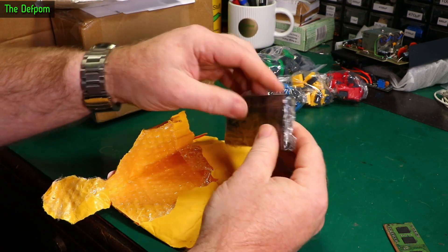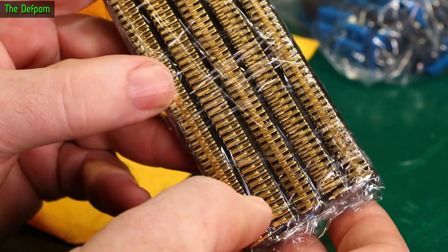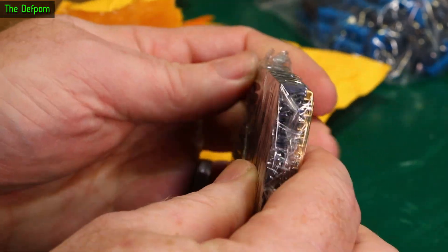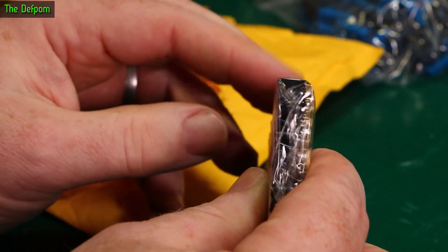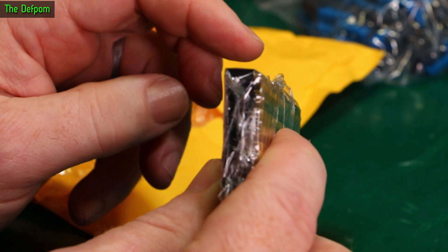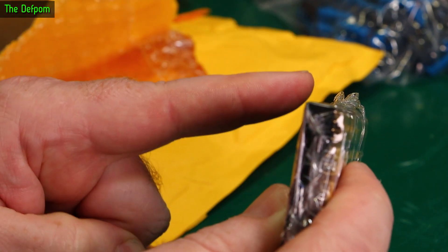A bunch of female headers — these are right-angle ones, so the pins are at a right angle to the face. You can put these on a PCB and lay them flat down. I wanted these for a project which I haven't done a video about yet, which I must not forget to do because it's sponsored. I need these for that.